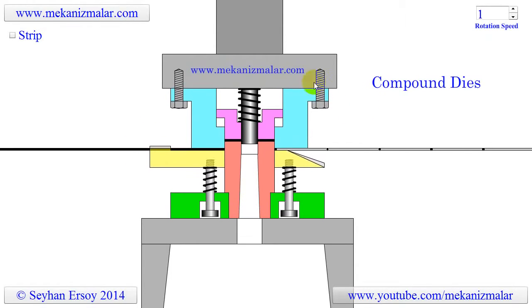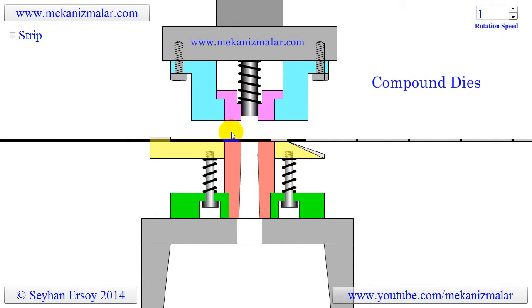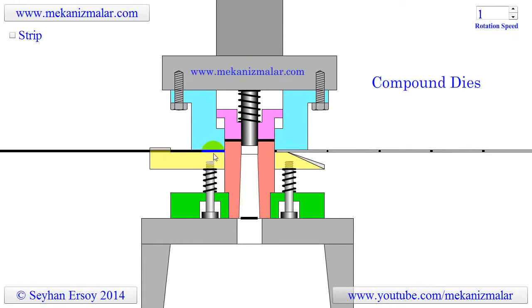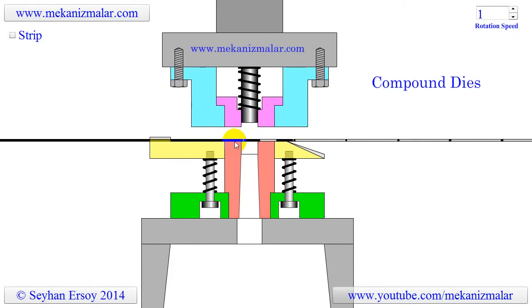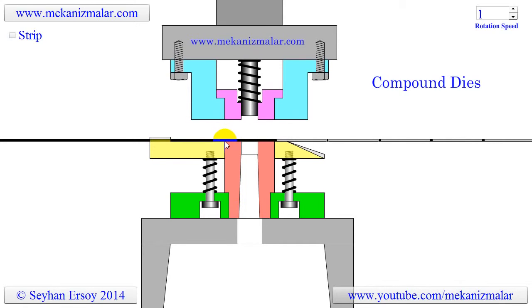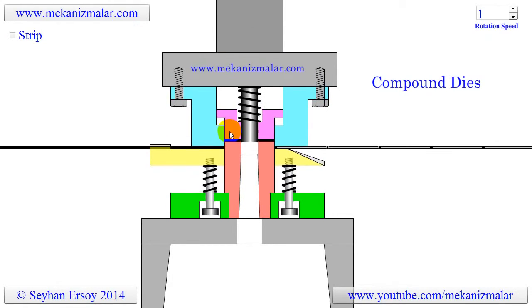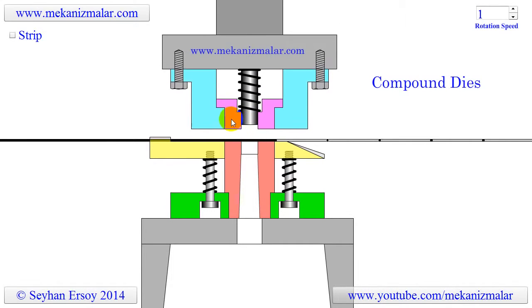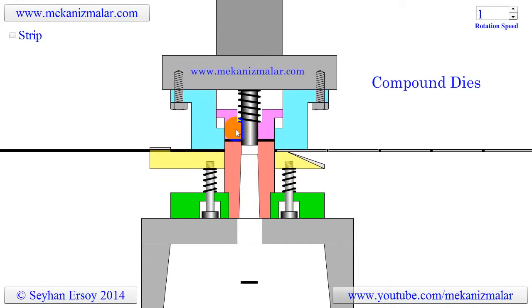When the ram descends, first it squeezes the metal strip in between the pressure pad shown in yellow and the top die. When the ram continues descending, a round washer is cut with the red bottom punch and the top die. During the squeezing and cutting process, the top stripper stops descending due to the contact with the red bottom punch.